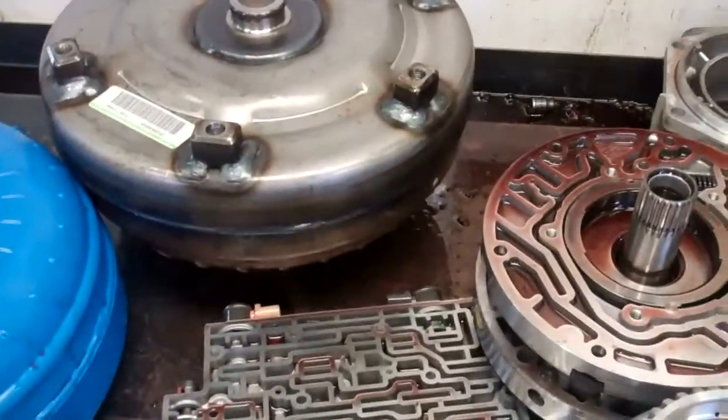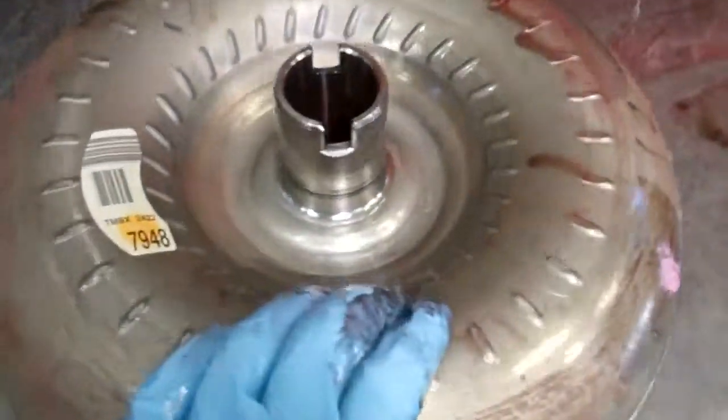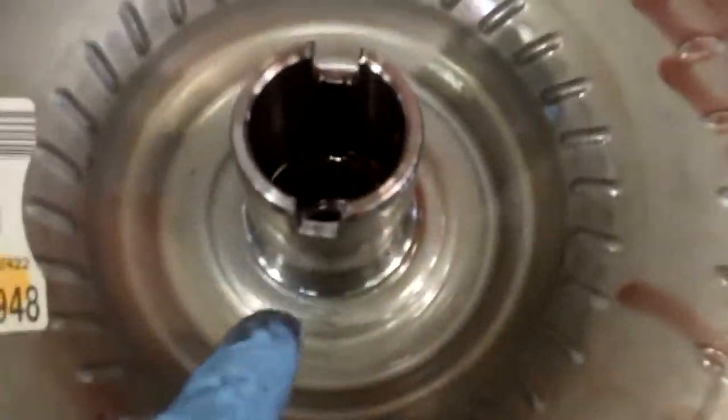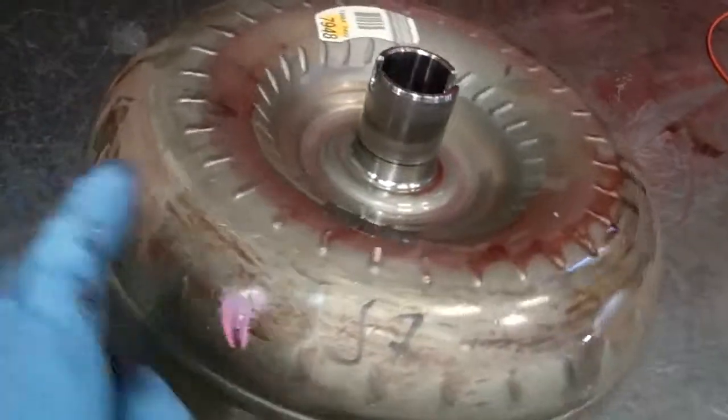Now your torque converter has only one way for fluid to go in and out of it — right here. So there's no way to get all the contaminated fluid out of it. So this is going to need to be replaced.